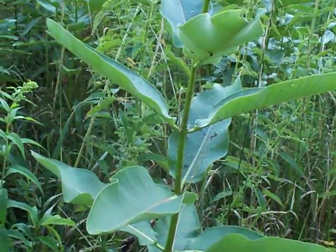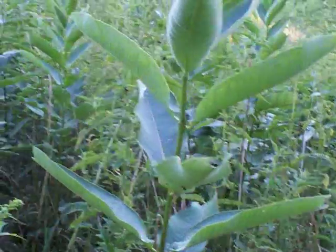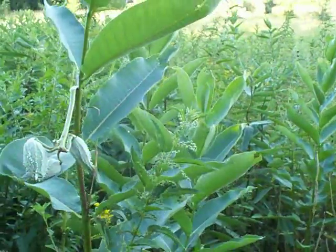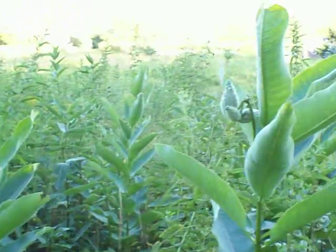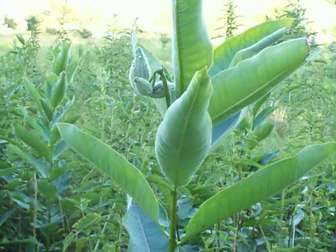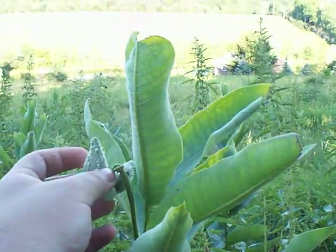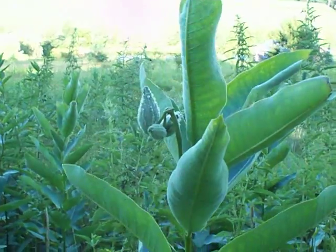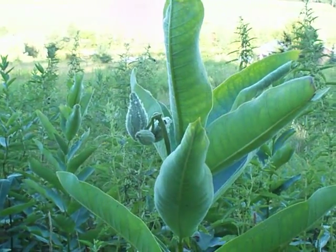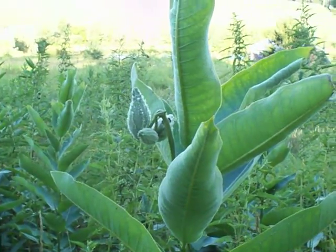As these pods get bigger and they dry out — sorry about that, there's a road right behind me, that was just a car passing — when these are larger, the seeds harden up and actually fly away similar to a dandelion when you blow the seeds and they kind of fly in the wind. So they travel like that. But the pods themselves, the part that holds the seed, are very cool because when dried out in wintertime you can use those for fire making — they're very good to catch a spark and start a fire.